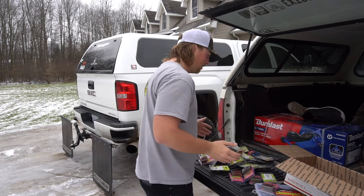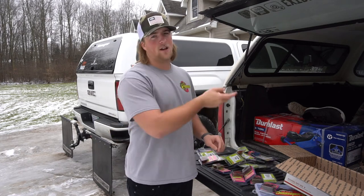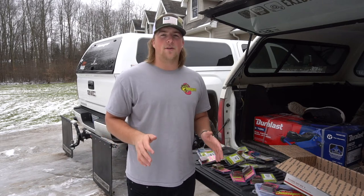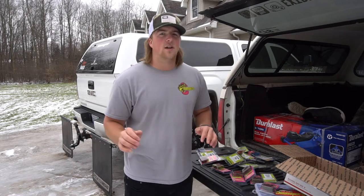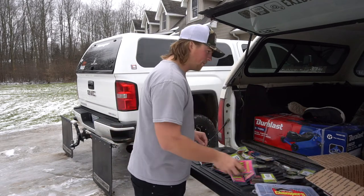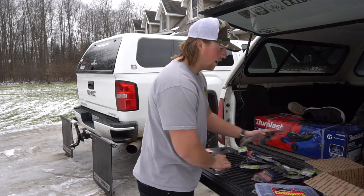That's pretty much all of the jigs — check them out. I'm getting all my tackle ready for Florida right now. Like I said, we're leaving in a couple of days. My dad is actually inside hooking up all his rods right now. I already hooked up all my rods but I've got to organize all my tackle. I am going to be bringing all these Chompers jigs and using them all in Florida.